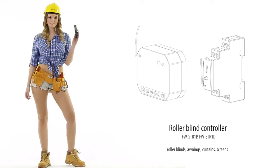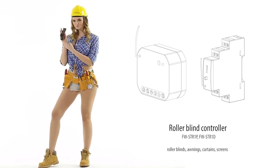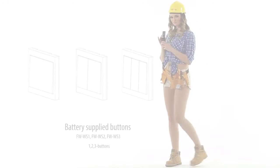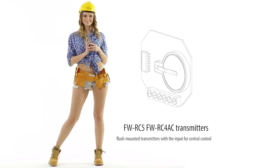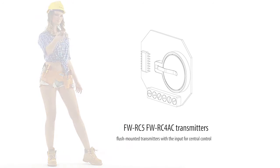Roller blinds. Awnings. Curtains. Screens. Flush mounted transmitters with input for central control.